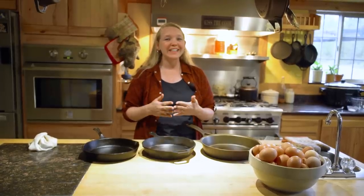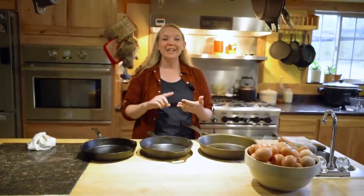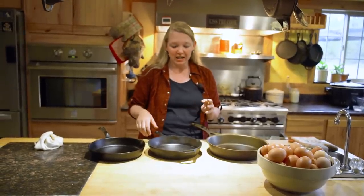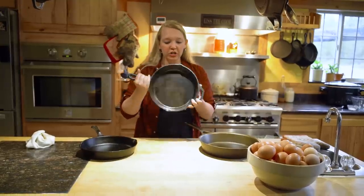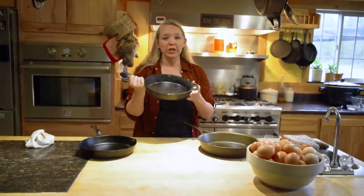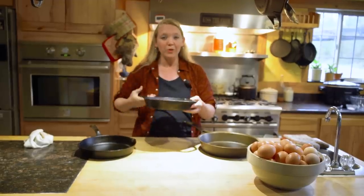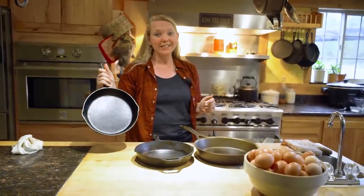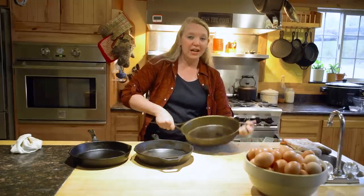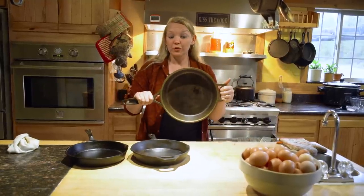If you've been following along, you know we've been doing a series on how to strip, season, and maintain your cast iron, so I really recommend you go back and check out those videos. This Lodge cast iron and this old Wagner are both ready to go, but today I'm going to be using my Stargazer pan that we also seasoned in that video.